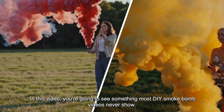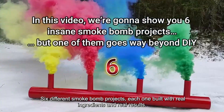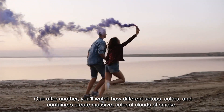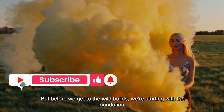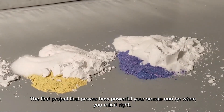In this video, you're going to see something most DIY smoke bomb videos never show. Six different smoke bomb projects, each one built with real ingredients and real results. One after another, you'll watch how different setups, colors, and containers create massive, colorful clouds of smoke. But before we get to the wild builds, we're starting with the foundation — the first project that proves how powerful your smoke can be when you mix it right.